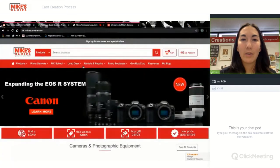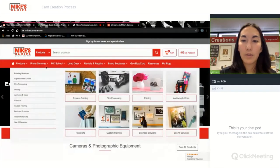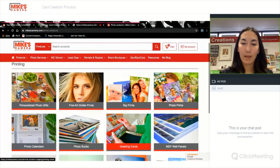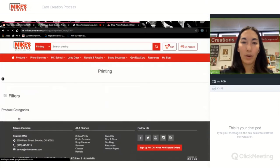Here is our website. I'm going to click photo services and printing and scroll down to greeting cards and hit order now.